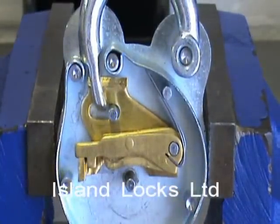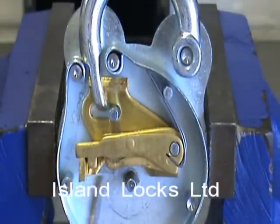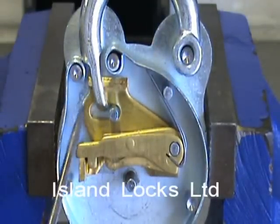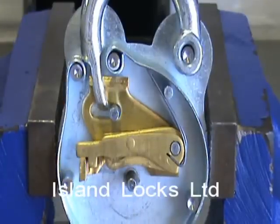So when we come to pick this type of lock, the idea is that hopefully we can apply some sort of tension onto this part of the bolt here, and at the same time use a pick to go in and lift through the pack to the correct height so the bolt stump can pass through under the fences.